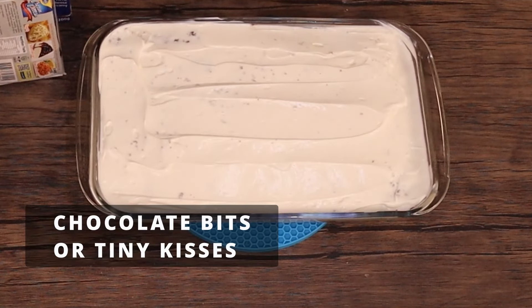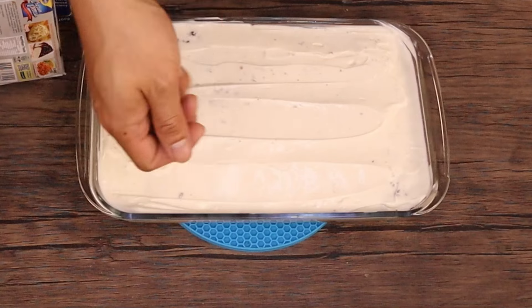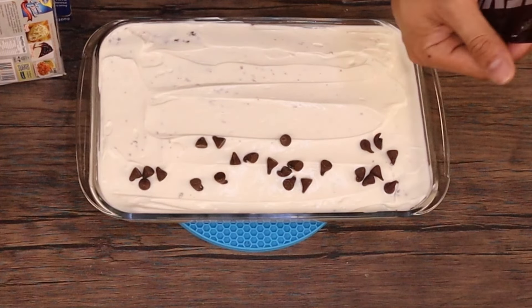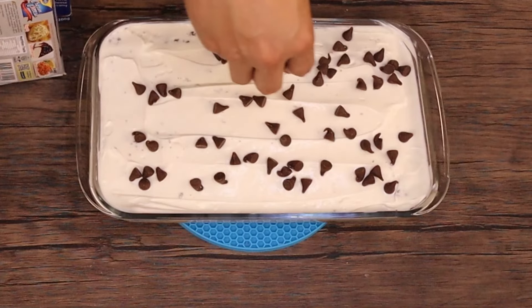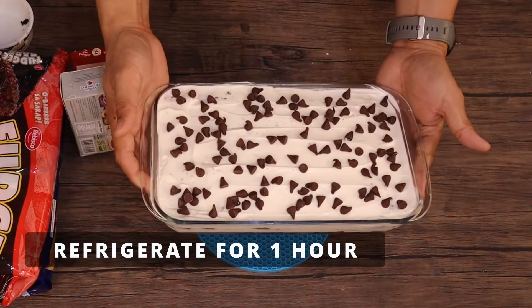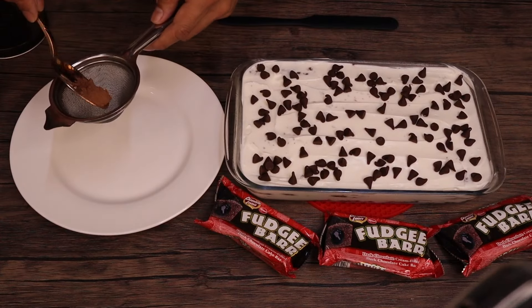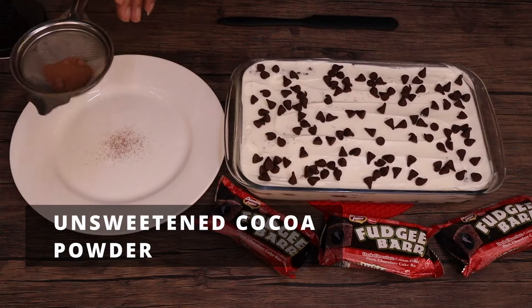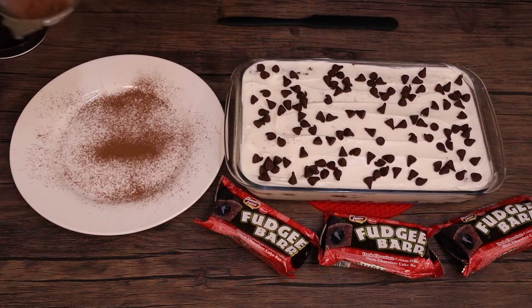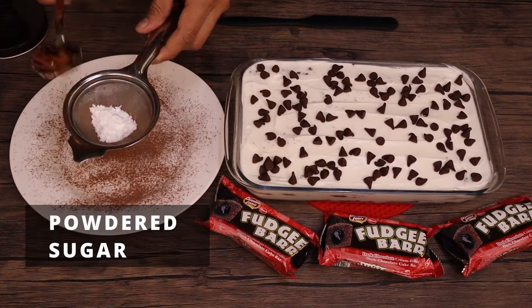So this is our no-bake lazy cake. Let's add some small chocolate kisses or chocolate pieces as toppings — chocolate mix. Now, let's put it in the chiller for 1 hour. Then let's put some cocoa powder through a strainer and dust it on top like this, just for a little flair and texture. Then also some confectioner's sugar.